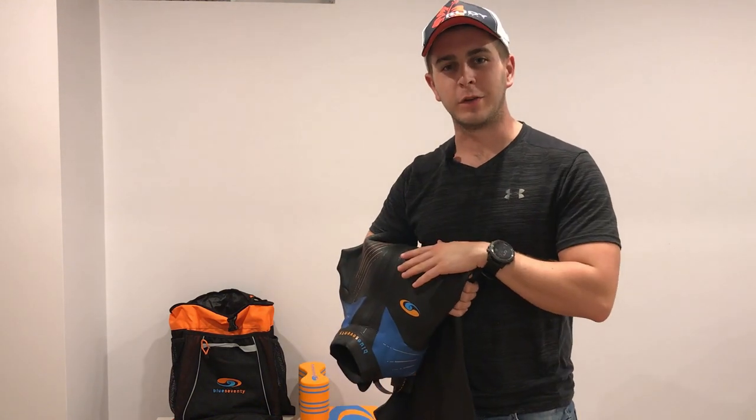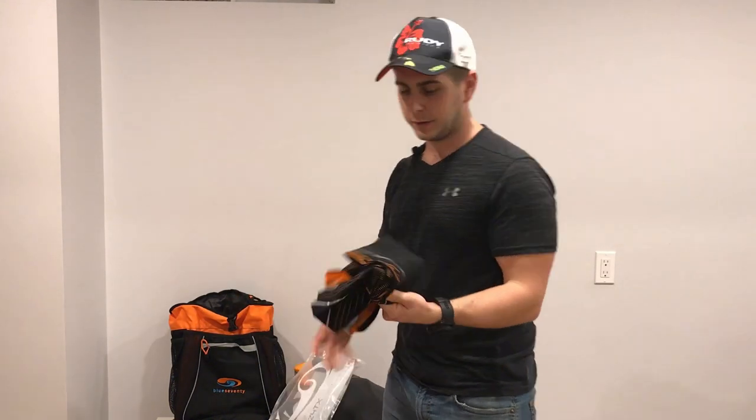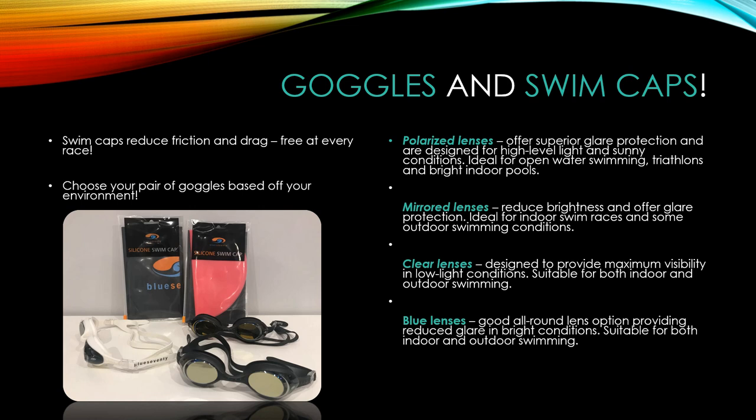The only thing that would prevent you from wearing a wetsuit is high temperature water — anything above 25 degrees Celsius on race morning. In that case, you'd be wearing a swim skin instead. A swim skin is designed for swimming in hot temperatures. It doesn't offer buoyancy like a wetsuit, but it provides compression to reduce friction in the water, making you a faster swimmer. You'll see swim skins used in Kona and other races in hotter environments. Often you won't know if it's a wetsuit-legal race until the morning of.